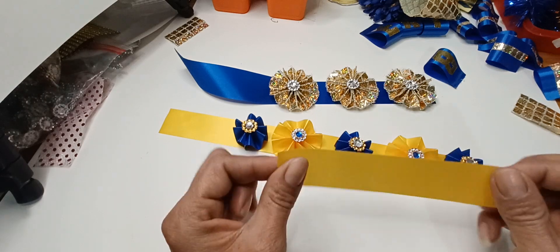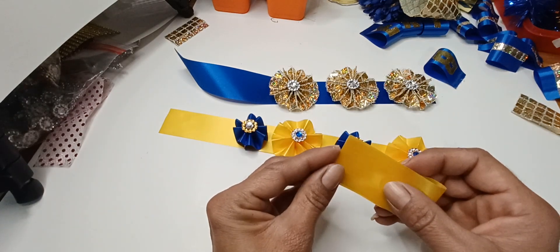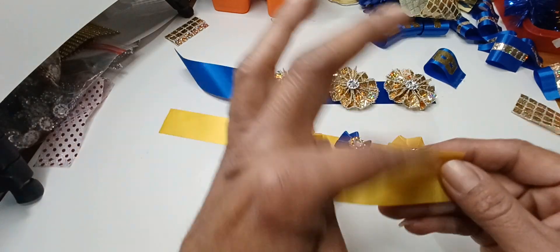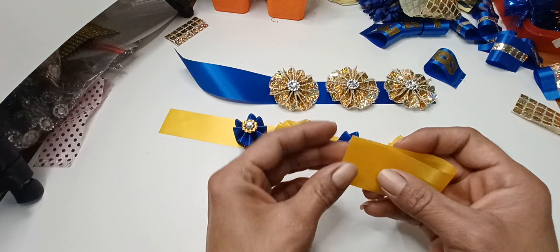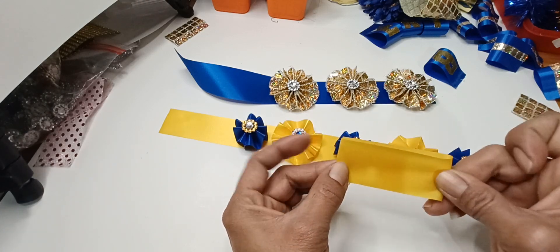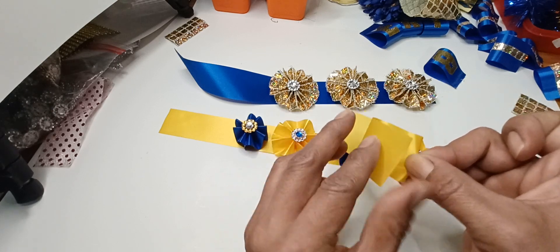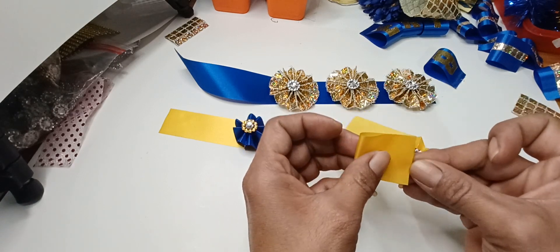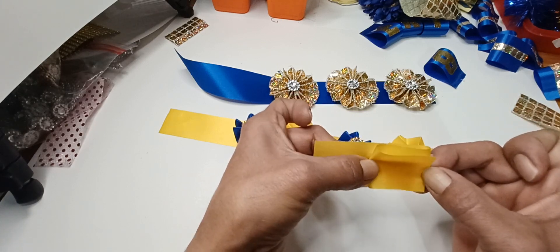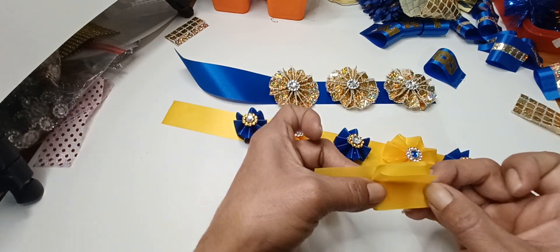The ribbon is six inches in length and 5/16th in size. I just go ahead and fold it in half, and then fold outwards — not in, outwards. The reason I do this is so that all my creases turn out to be the same size, because otherwise I might end up with a tiny little crease and it'll mess everything up.